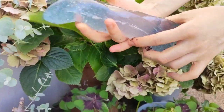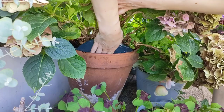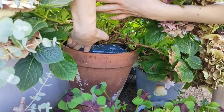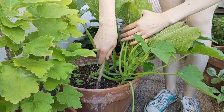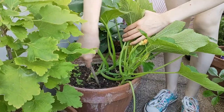You basically just place the hydrogel on top of the soil, or you can slightly bury it. For crystals, I'm making a few holes and adding them inside, then covering with soil. Make sure to water the plant generously afterwards.